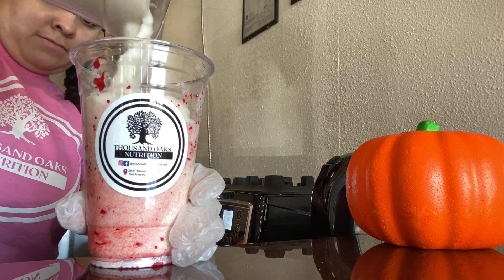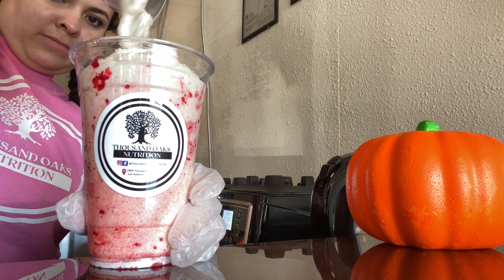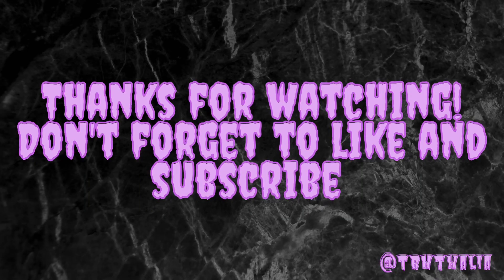As always, guys, thank you for watching — please don't forget to like and subscribe.